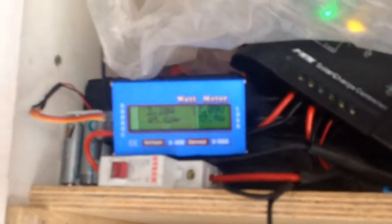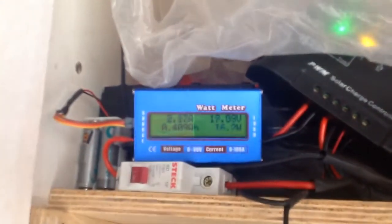So that's how my board is being powered with solar. That's it.